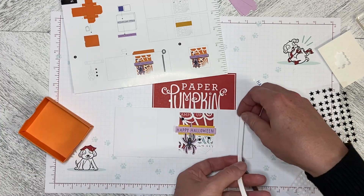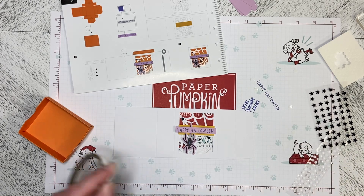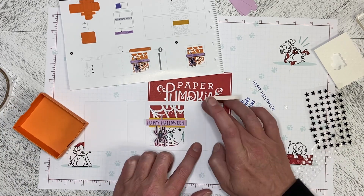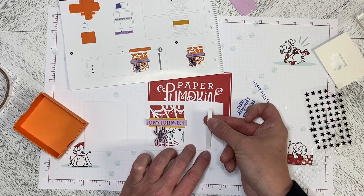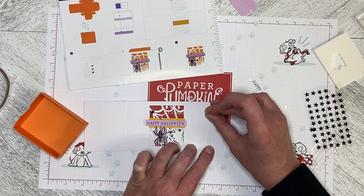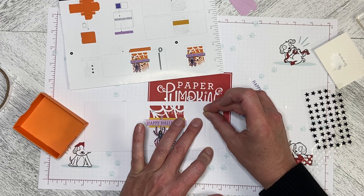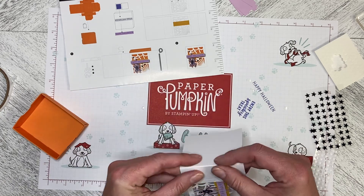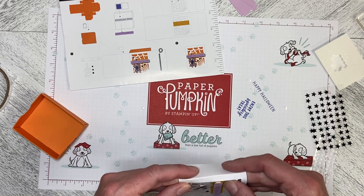Now we have to put the tear tape on. We're going to tear off a piece of tape for that flap. It has to go right just on the inside of that score line on the flap, but right up against that score line. Then we can fold on the score lines like this.